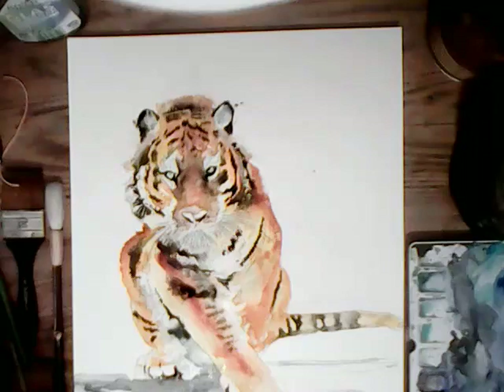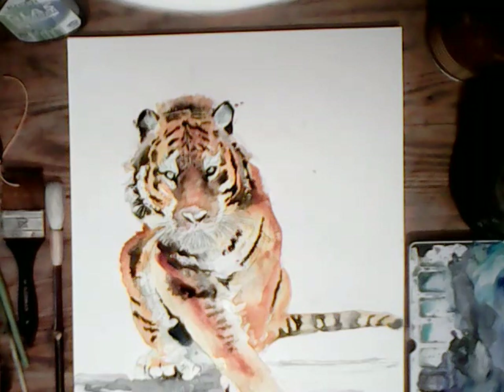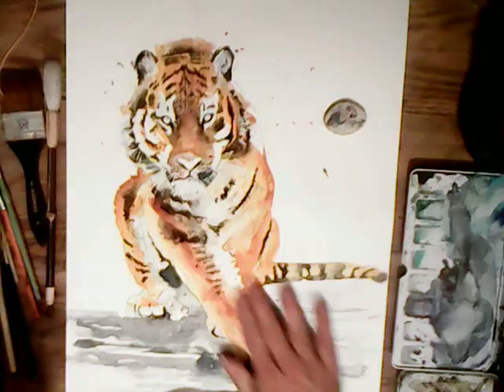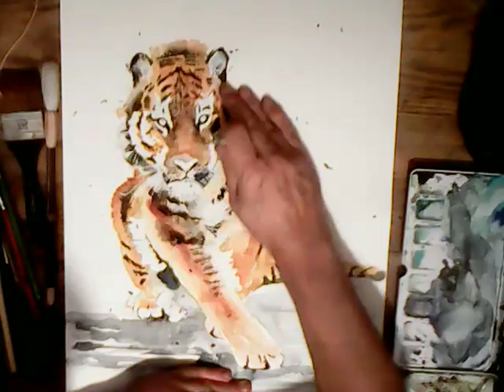Underneath his arm it's darker — obviously there's a shadow there. Now the paper is slowly starting to dry out so the colours I'm putting on now will have hard edges, and it's moving on to further detail.